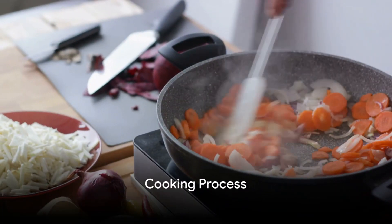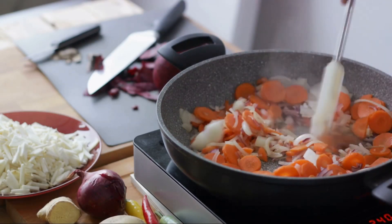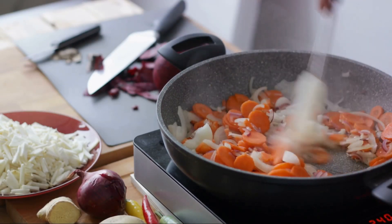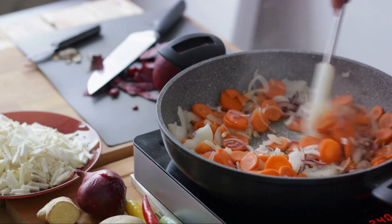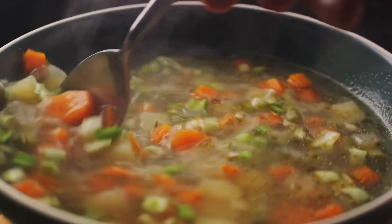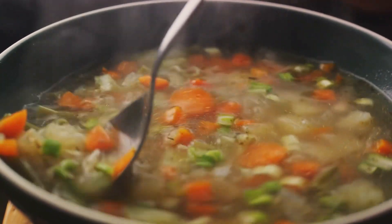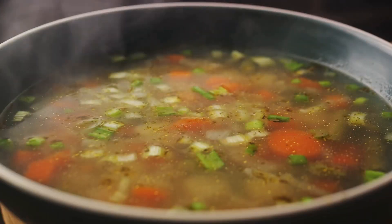It's time to get cooking. Heat a large pot over medium heat, then add a splash of olive oil. Toss in the onion, carrots, and garlic and sauté until they're soft and fragrant. This is the beginning of your soup's flavor profile, so don't rush this step. Let the ingredients slowly release their flavors and fill your kitchen with their delightful aroma.